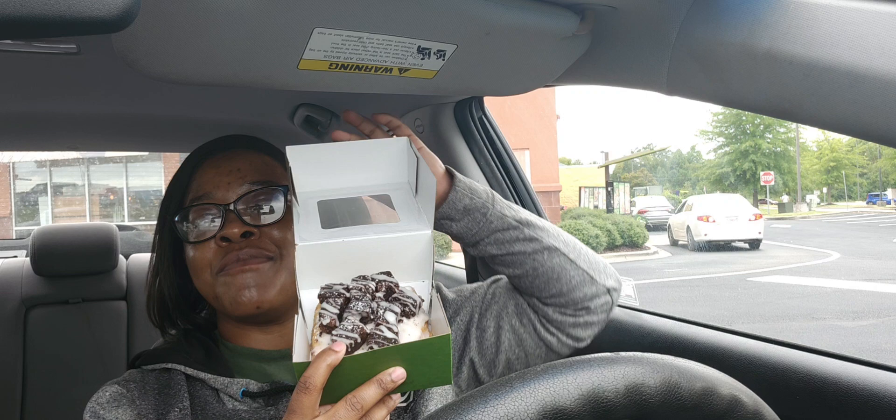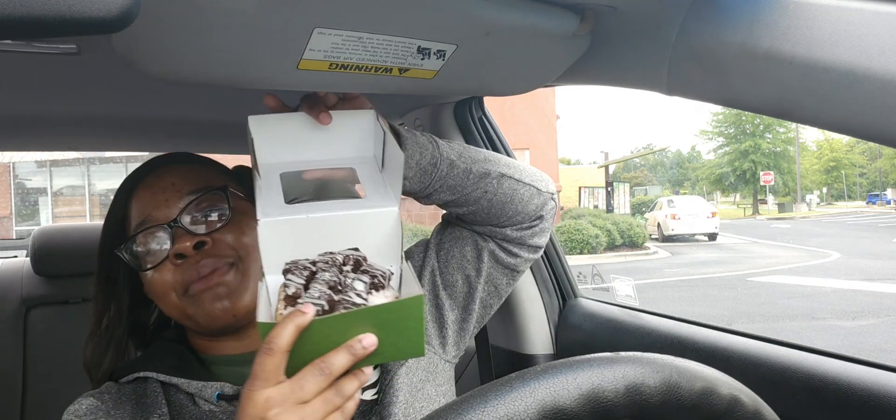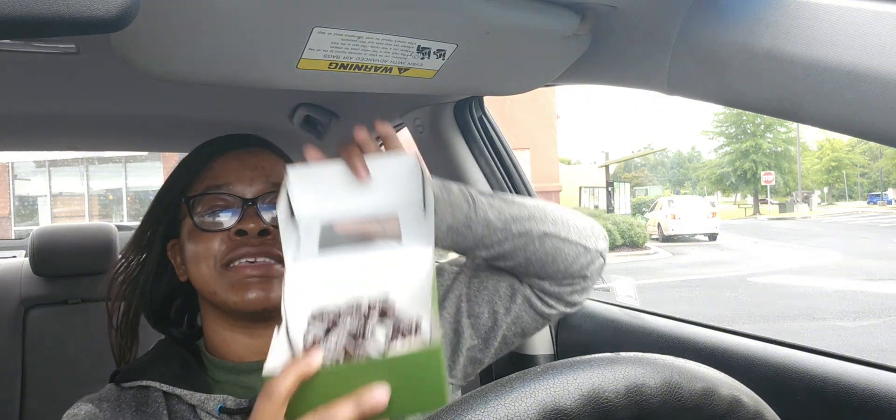What's up guys, we're back with another dessert food review and this one is a birthday freebie. If you've been coming around before, you know you get a birthday pastry freebie. I wanted to try one of the new cinnamon rolls — this is the cinnamon roll with brownie pieces and icing at the top.